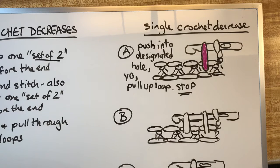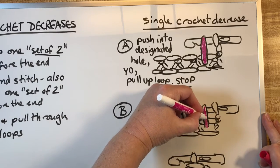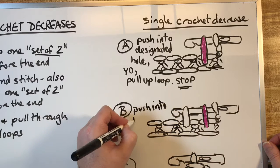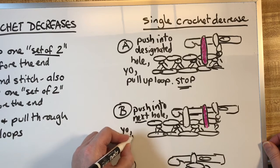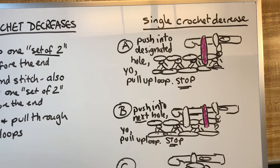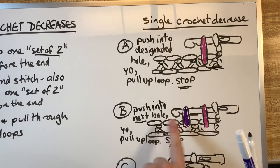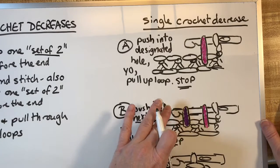That yarn over and pull up a loop is shown in pink. Coming down to B, we're going to push into the next hole, yarn over, pull up another loop, and stop — that one is shown in purple. For C, you want to yarn over and pull through all the loops.